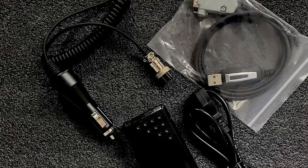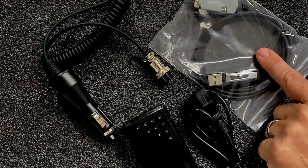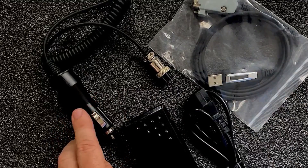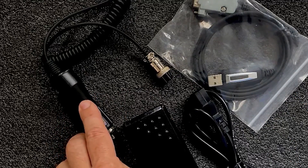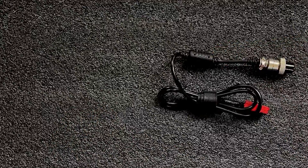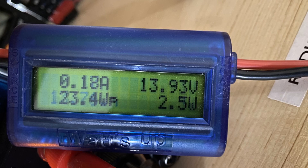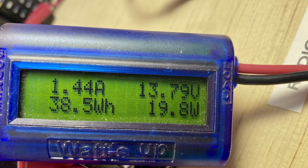This device weighs just over 5 pounds. Included in the package that Redivus sent me, we get a user's manual, a programming cable, a 12-volt power adapter that will plug into a cigarette lighter port, and a wall wart, which I immediately neutered so that I could build a power pole adapter instead. On receive, this unit is drawing 0.1 amps, and on transmit it's drawing 1.44 amps.